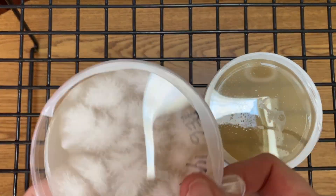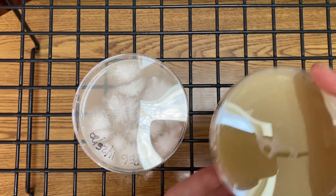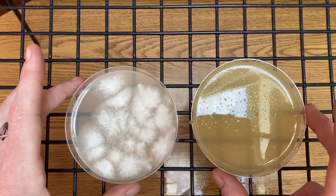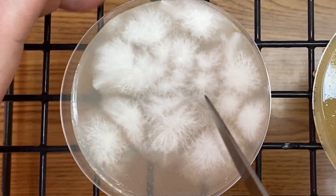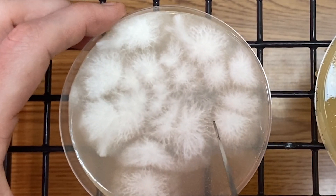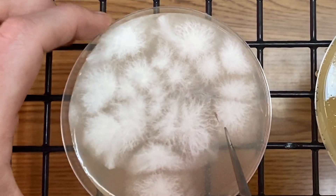First, I recommend being in front of a laminar flow hood or in a sterile environment. Then, sanitize everything before you start. There are two major classes of mycelium: rhizomorphic and tomentose. Rhizomorphic mycelium is more strandy and stringy looking, and tomentose mycelium is more cottony and fluffy. Rhizomorphic mycelium is also known to grow faster and more apt to produce primordia. So knowing these facts, we definitely want to transfer out our rhizomorphic mycelium so we can have better genetics.